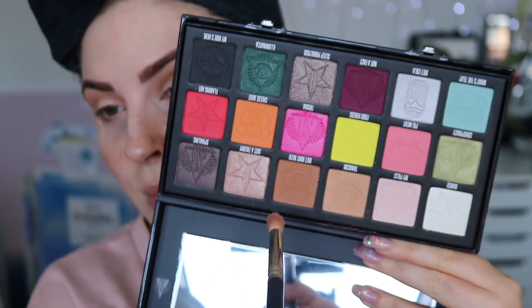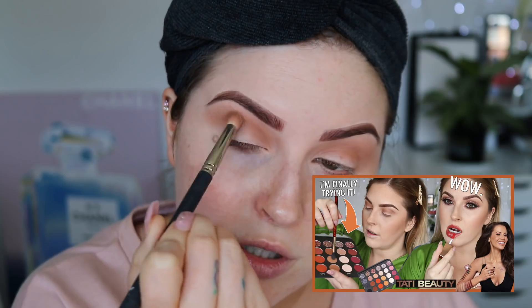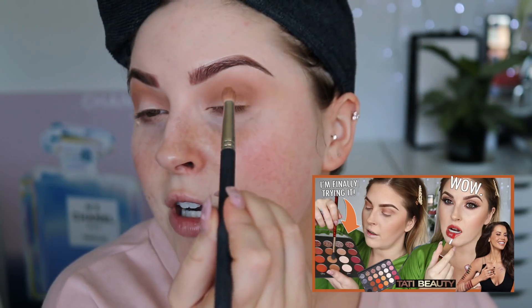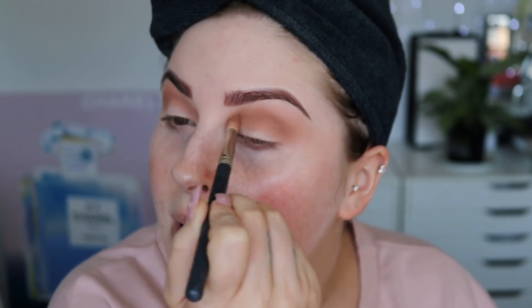Next up I'm going to take the shade Diet Root Beer on the same brush, concentrating it more on the lower part of the crease, not taking it so high. Also, I used the new Tati palette recently — I'll link that video down below too. The look I created is like a favourite — it's a soft glam but kind of dramatic. Somewhere in between really. I really, really love that palette. Check it out in the description after this video.